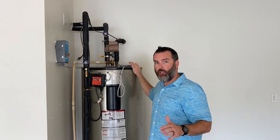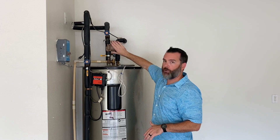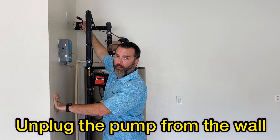The very next thing you want to do after turning the breakers off is make extra sure that the water pump doesn't kick on while you're draining the tank. So unplug it from the wall — that's going to make sure all the power is cut to the pump.